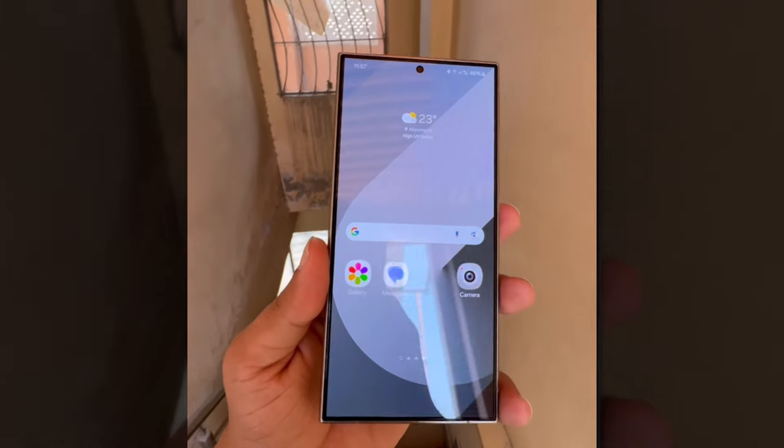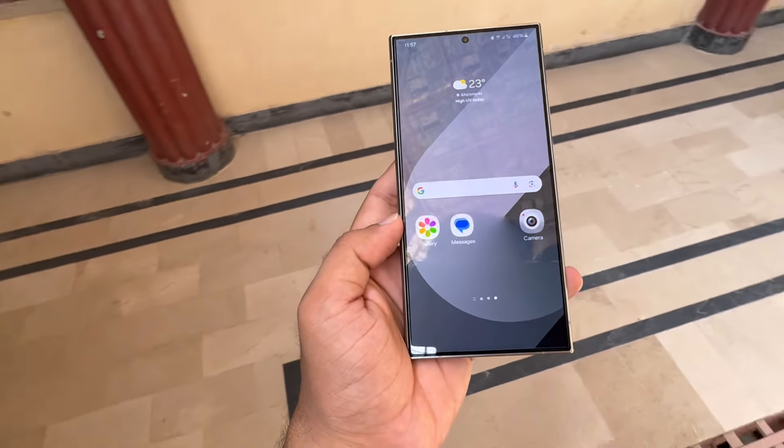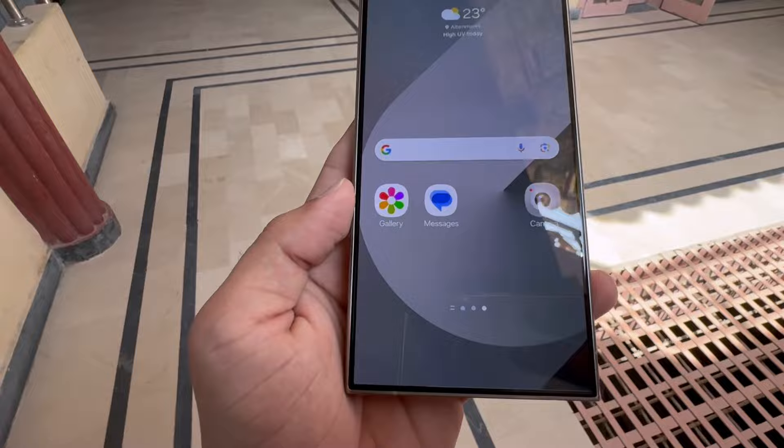Here's our first look at One UI 7.0, which is based on Android 15. We'll explore the new icons, the redesigned camera interface, and the important behind-the-scenes improvements in this video.